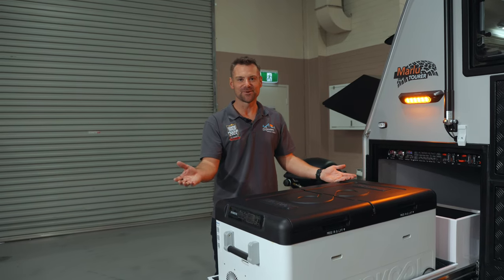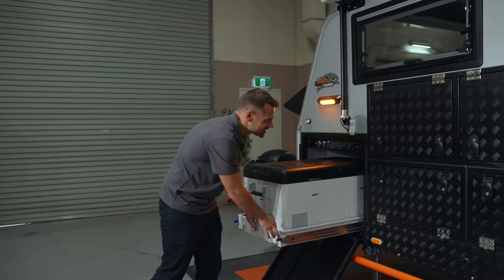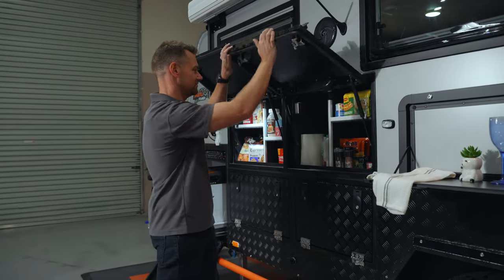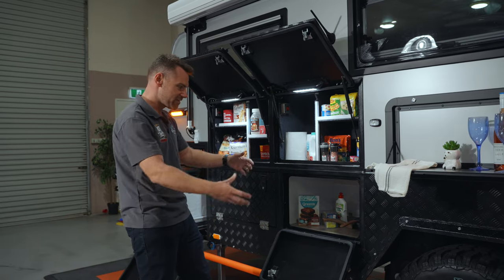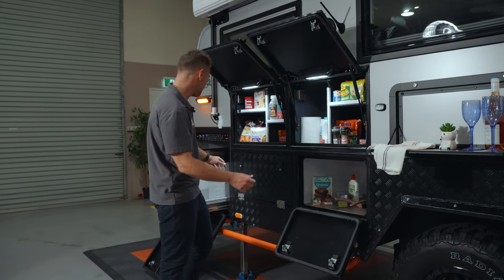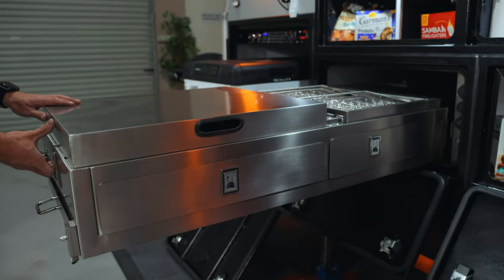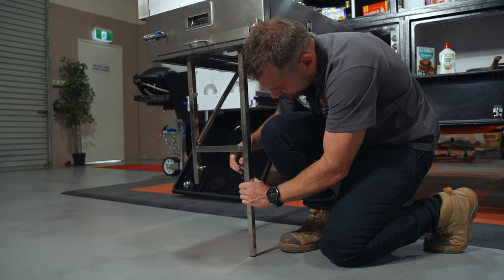Anybody that knows me knows I love a camp cook-up, so let's check out the ultimate chef's kitchen. Starting up here we've got three massive pantry sections — each one fitted with a light and a big open area so you can get your big camp pots and larger items in there, kept nice and safe in a canvas bag. Then obviously the pièce de résistance — your gourmet kitchen. All you've got to do is slide it out with all your water and lights pre-plumbed in. Just drop the legs down, hook your gas up and get cooking.